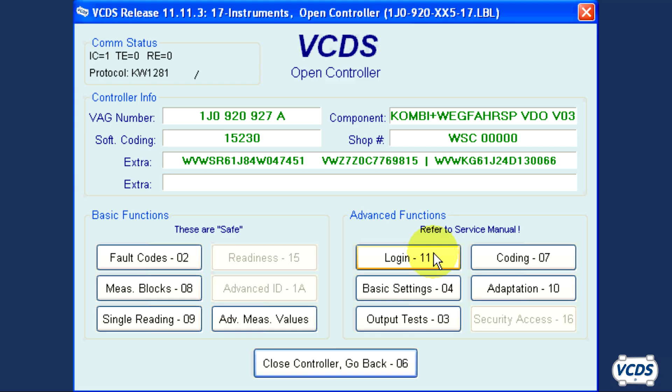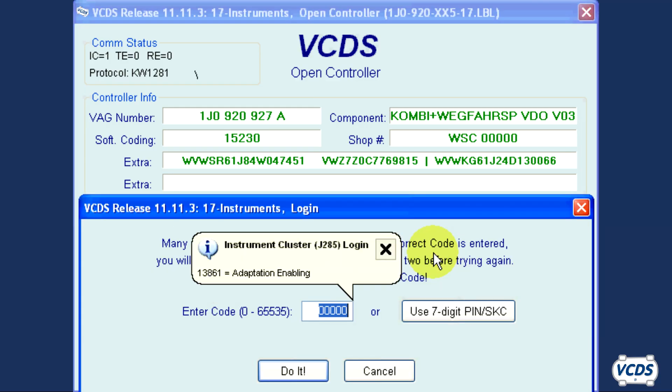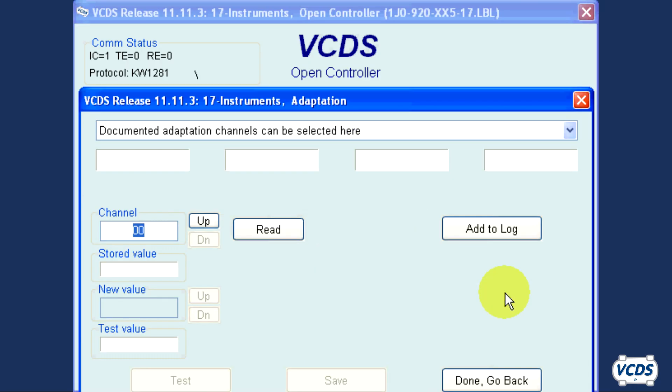When the instrument cluster is replaced, the keys will need to be adapted. Go into Login 11 and type in the original instrument cluster's pin. The pin of the replacement cluster has been erased and it now uses the same pin as the original instrument cluster. Please see our immobilizer key adaptation video for details on key adaptation.